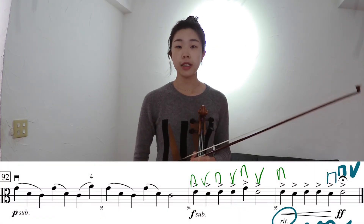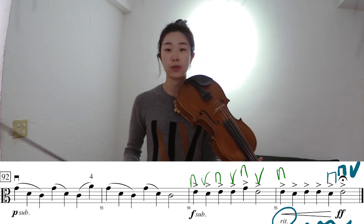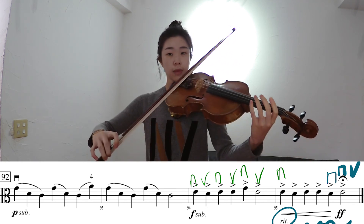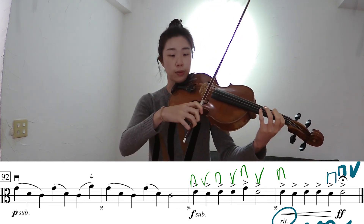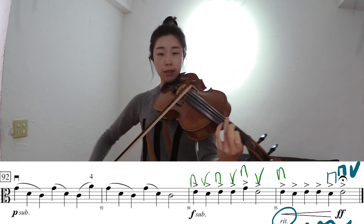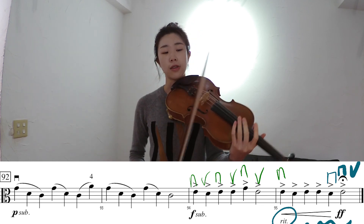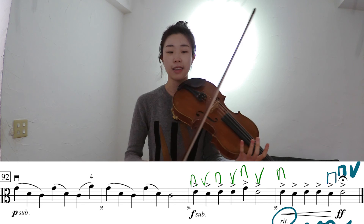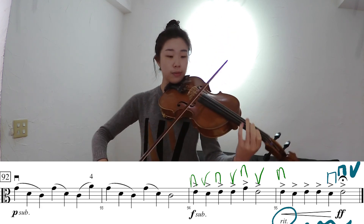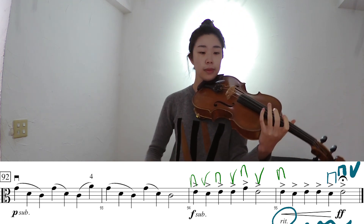In the last measure, we have a ritard, and on top of that we have a retake. We want the last note to start from a down bow, so at the beginning of the measure the second-to-last note is down bow, then retake again for down bow, and then make a down and up on the last note so we can end strong. So: ritard, crescendo, and then retake — the last measure has a lot going on. Let it ring at the end.